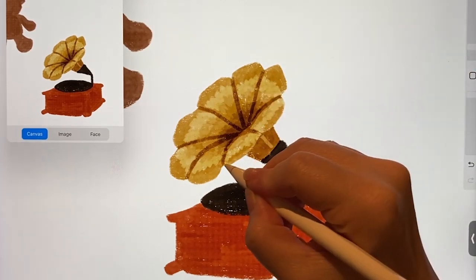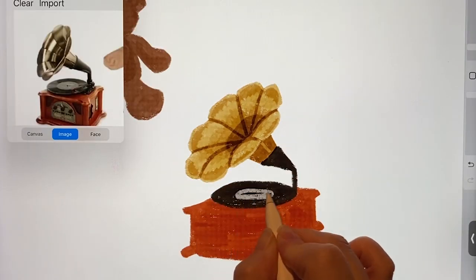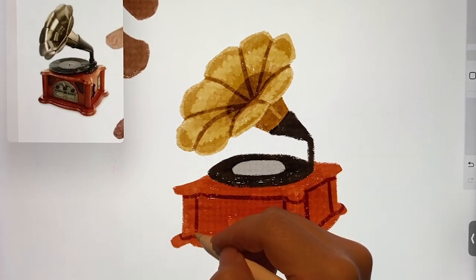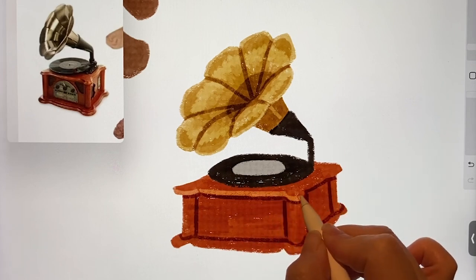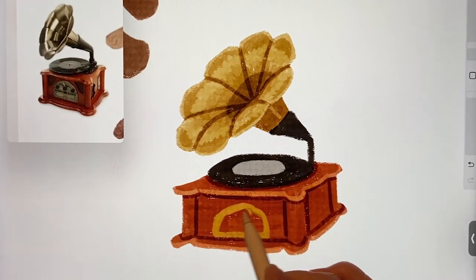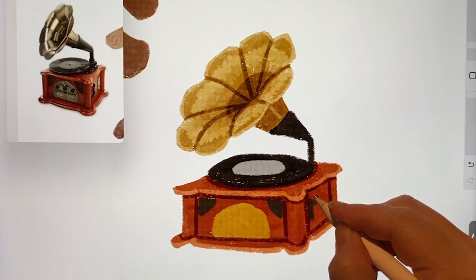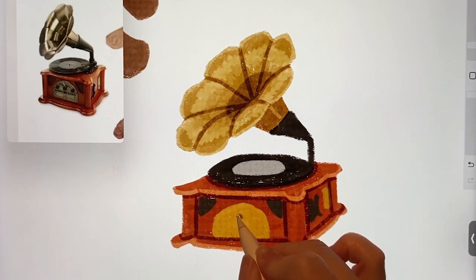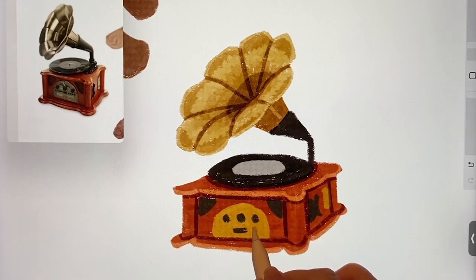So after a lot of thinking, I drew it like this. The parts in the moulding are darker, and the parts that I think are sticking out are brighter. And I also drew the part where the button is pressed. But it wasn't very visible, so I drew it a bit roughly.